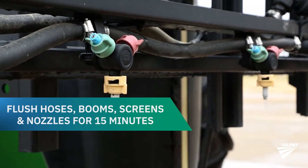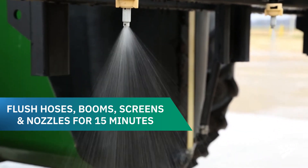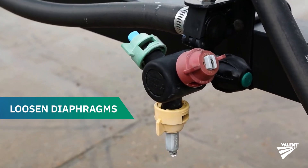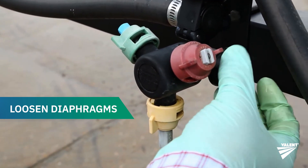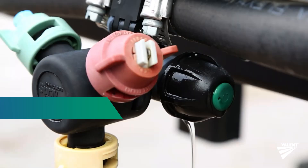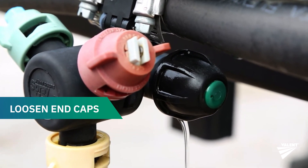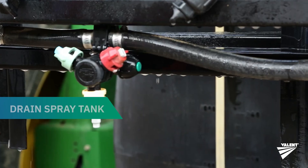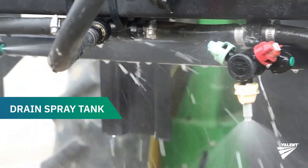Circulate the solution through the sprayer for 5 minutes and flush all hoses, booms, screens, and nozzles for at least 15 minutes. If you're using diaphragms on the spray boom, loosen them before flushing, allowing the solution to pass through the open diaphragm. If spray lines have end caps, loosen them before flushing, allowing the solution to spray through the loosened caps.